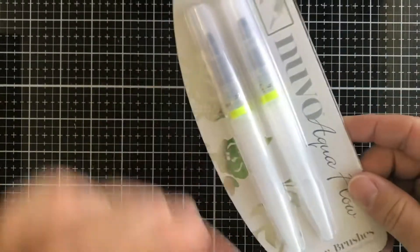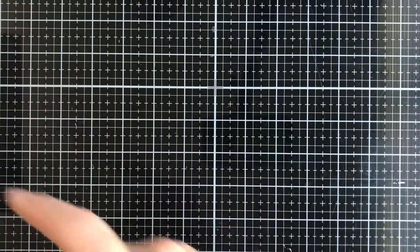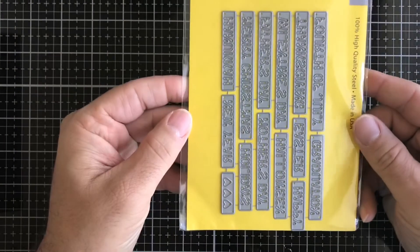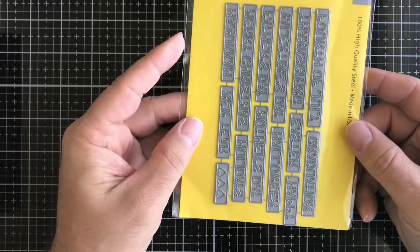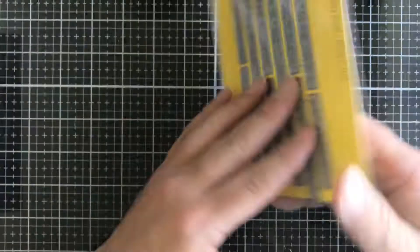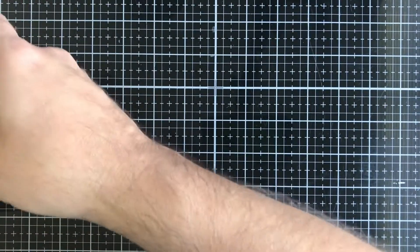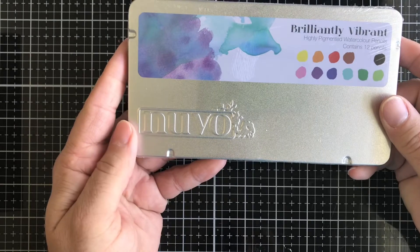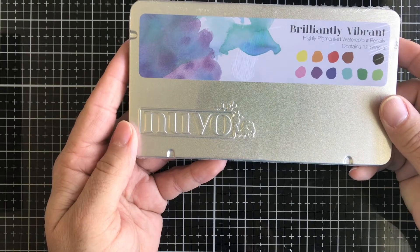You can put Perfect Pearls in there, mix it with water, and use it on your own projects. The next thing we have is this Waffle Flower die — these are holiday words, so you get holiday words on this one.